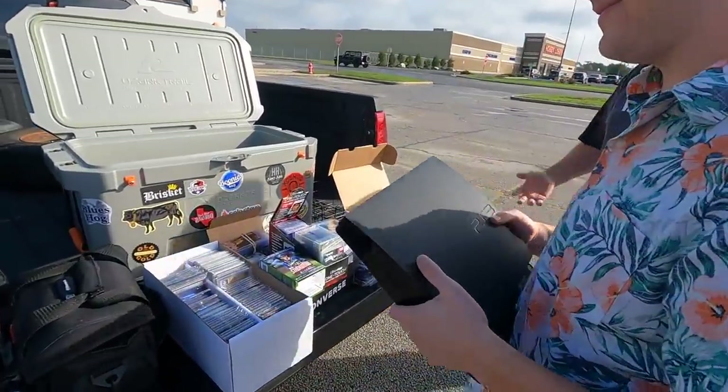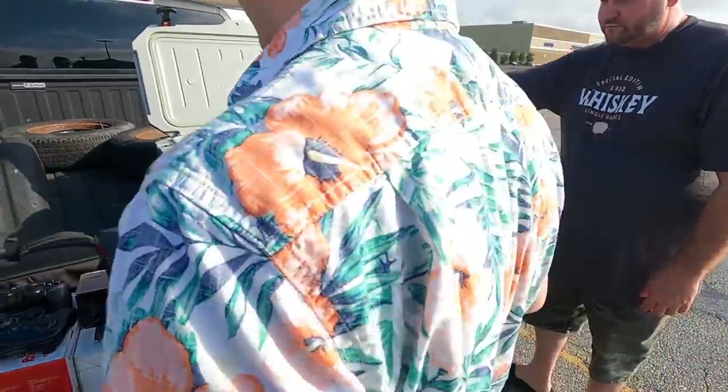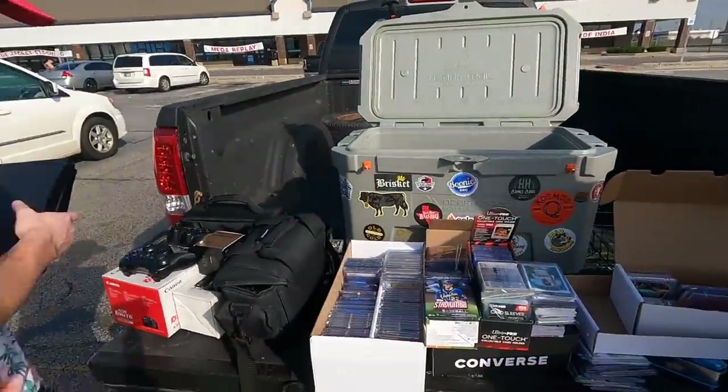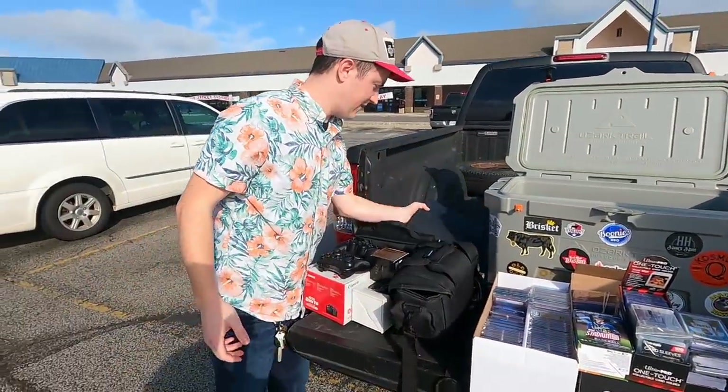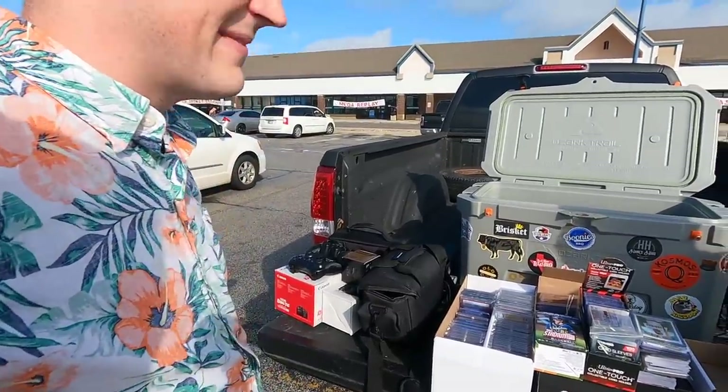PS3 — awesome. And it worked. Everything seemed to work pretty good. I know the games aren't really worth much, but 25 cents, 50 cents, whatever. They're fun to play.